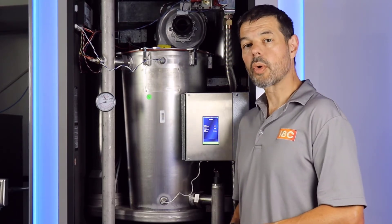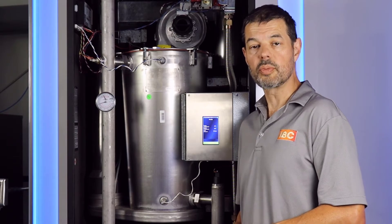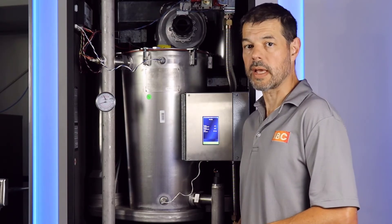Hi there. Today we're going to update a V10 controller to software version 2.0 with our new enhanced UI.